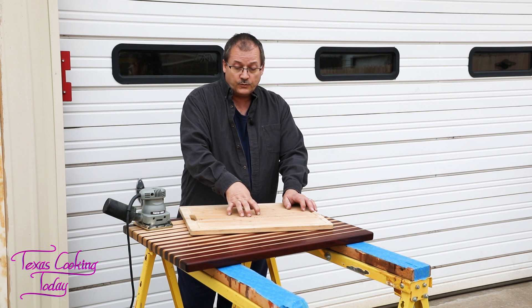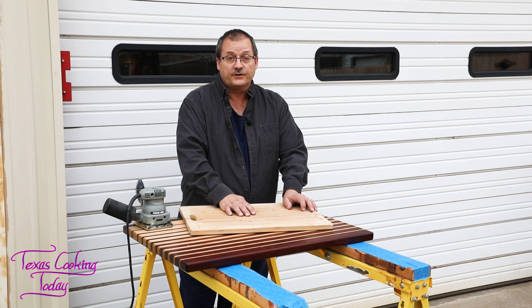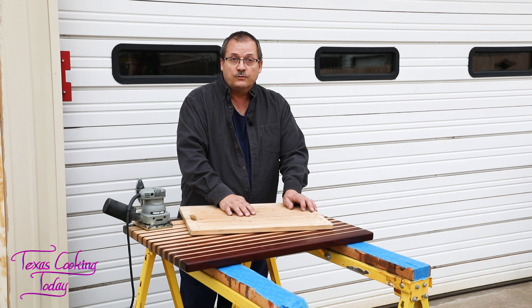Last time I did a video on wooden cutting boards, the jury was out on the bamboo board. Well folks, the jury's in, and the bamboo works identical to wood.